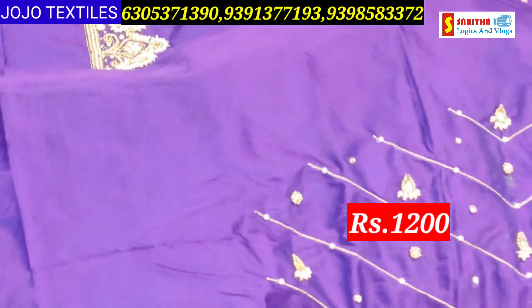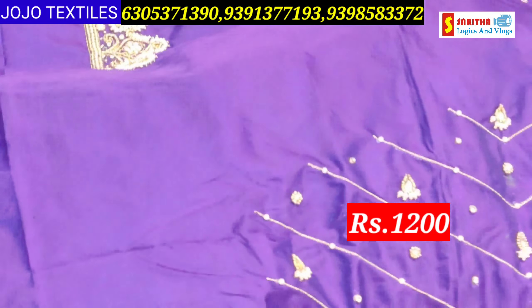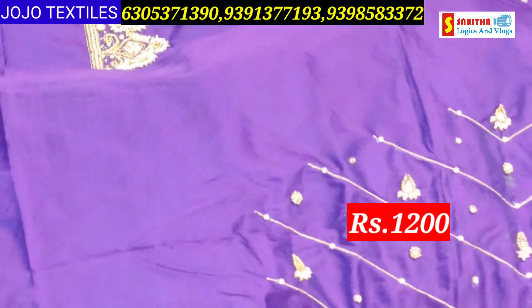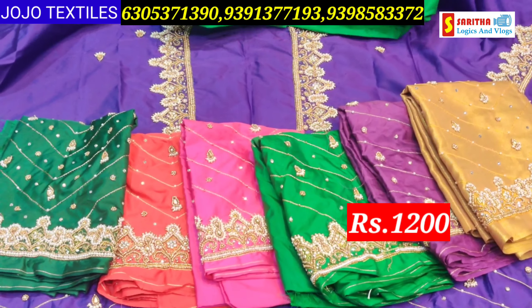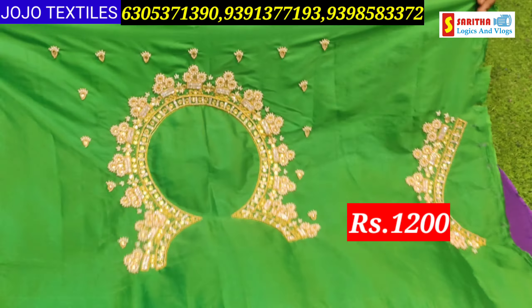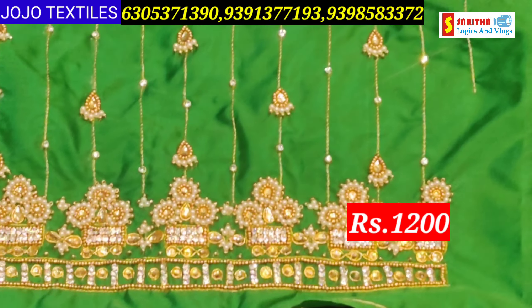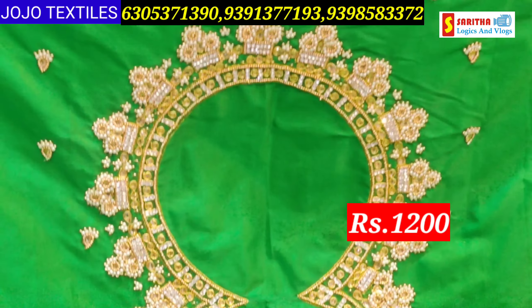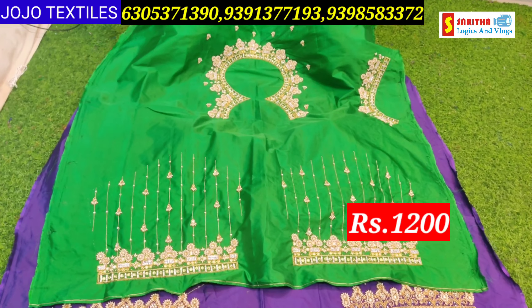Colors available: red, pink, Pakistani green, magenta, gold, bottle green, and more. Just a price — only ₹1200. Boot neck design with multi-plus motive work. Full design with lines, border, and motive details. Only ₹1200 for today. Sample colors available — more color options to choose from. Contact us for orders.